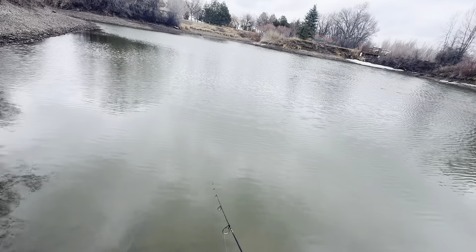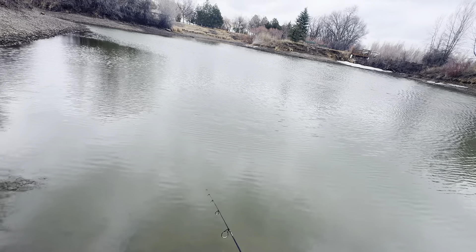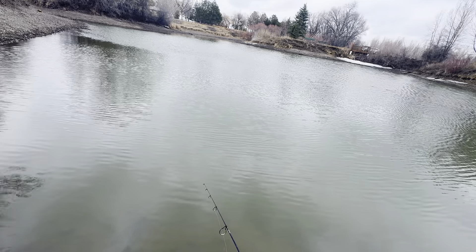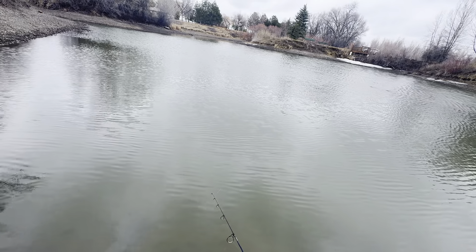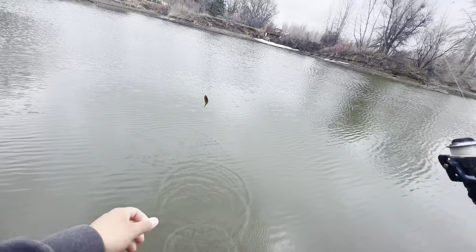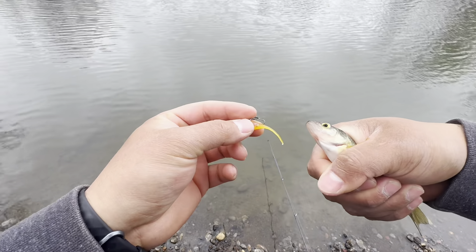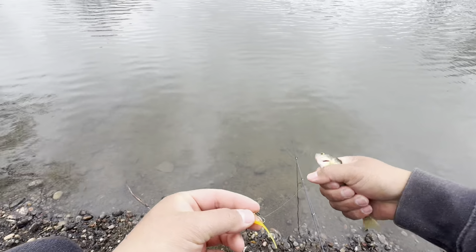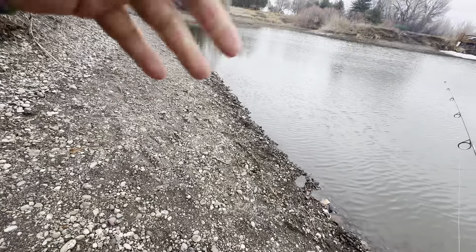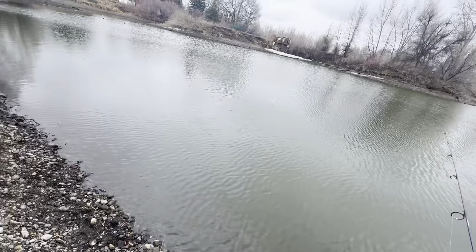I hear perch are good eating but I've never caught one that's been big enough to really eat. Got one! There we go — little perch on the J Daddy Baits lure. You can obviously see the wind is blowing this way, so we're gonna try to use that to our advantage.